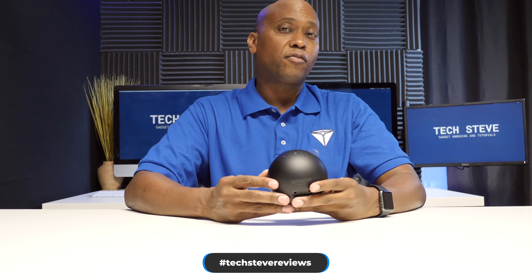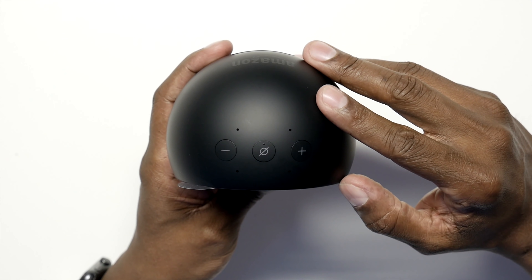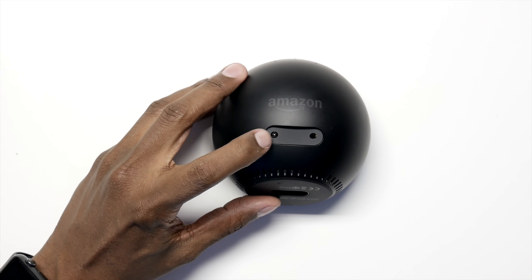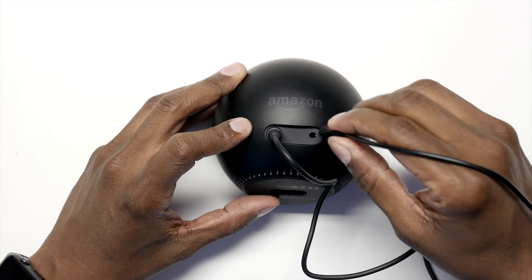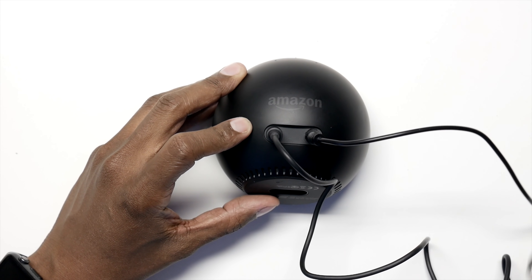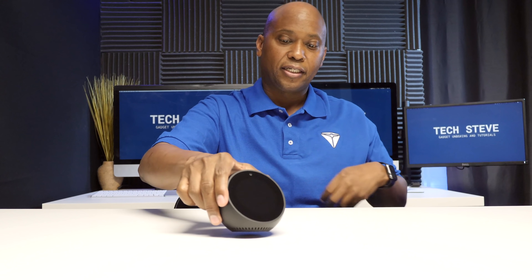On top of the Spot there are four far-field microphones, as well as volume up and down and a mute button. On the front you'll find a two-and-a-half inch screen with a resolution of 480 by 480. On the back there's a DC power input and a 3.5mm output so you can run it to a speaker or audio system. On the bottom there's a series of grills for 360-degree sound, and it's rubberized to keep it firm on any surface.